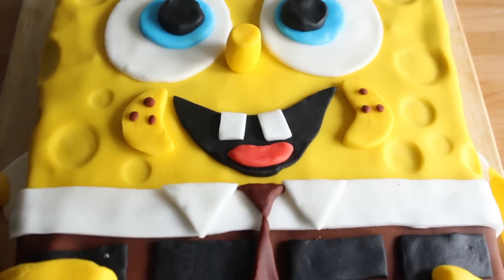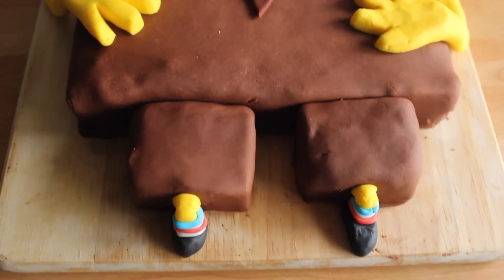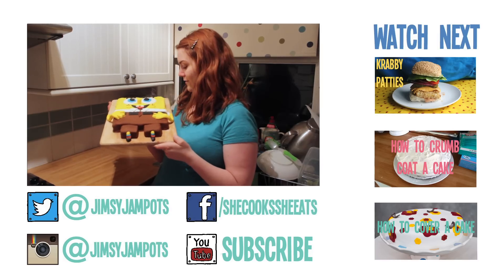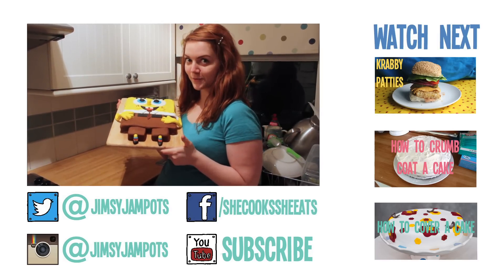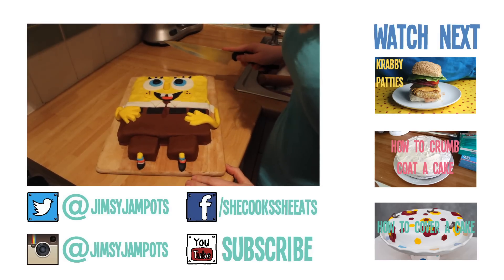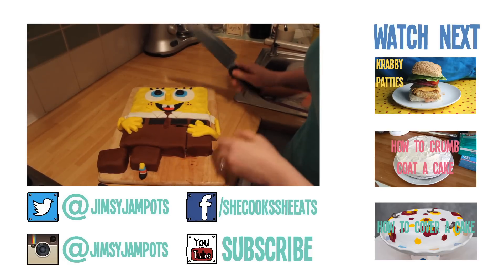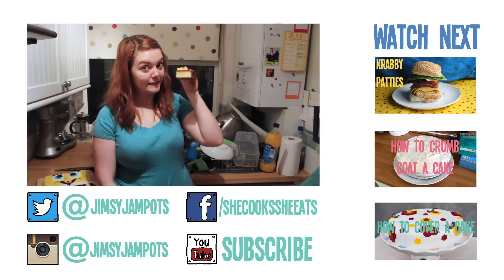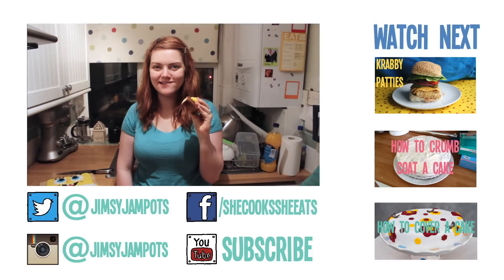And that is about that. Please give it a go — you can always get the kids to help out. I hope you found that useful and I'll see you next time. Bye! I'm so proud of it I almost don't want to eat it. I don't know where to cut, I don't want to hurt him. Sorry Spongebob. He's really cute and he tastes delicious.